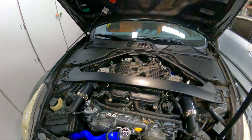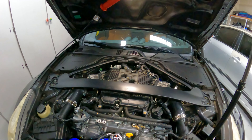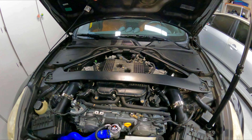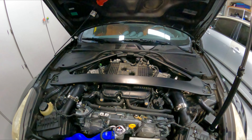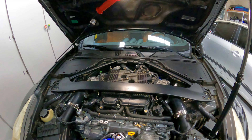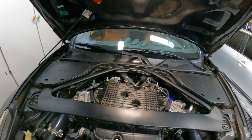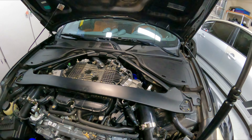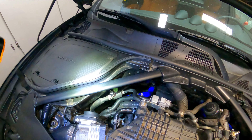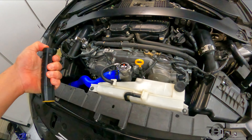So basically everything that you should be doing on your engine at a hundred thousand miles is your radiator hoses, your thermostat, your valve cover gaskets, and your spark plugs. In these cars the heater core hoses aren't the best, especially the back ones, so that could be an item to throw on that list — and that's basically what I did.